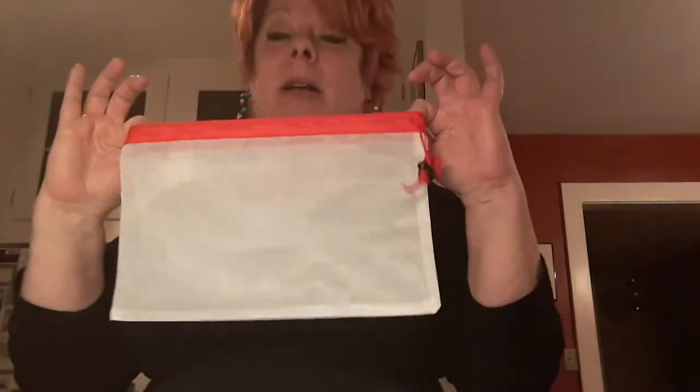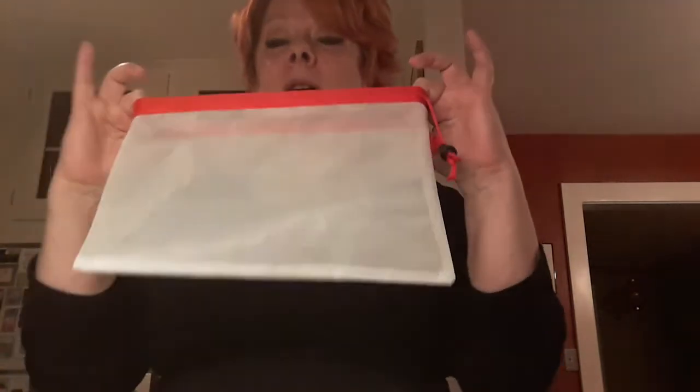I can fit six avocados in the small one and they seem to last longer. I haven't even used the big one yet because it's huge. When I put things in the fridge in the vegetable bin and just want to keep them separated so they stay aerated and fresher longer, they work like a charm. I love these things.